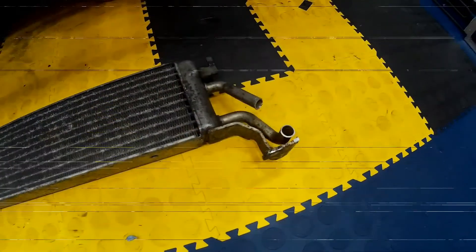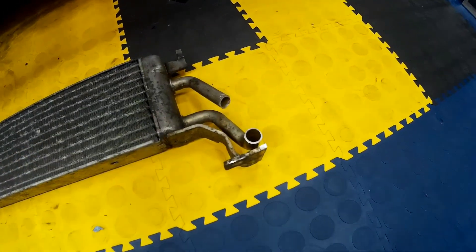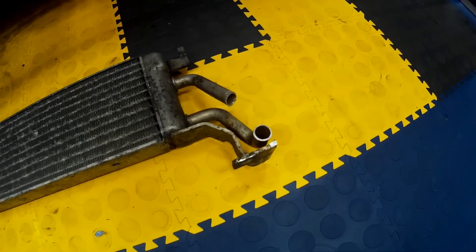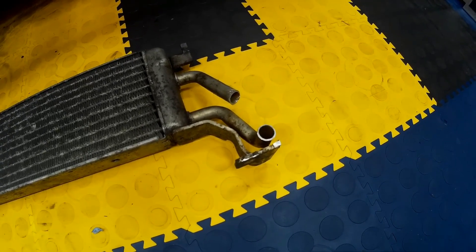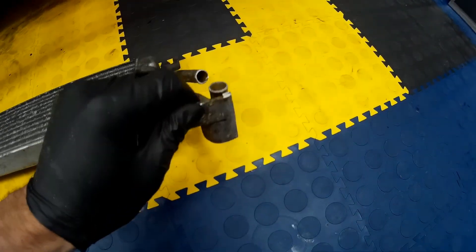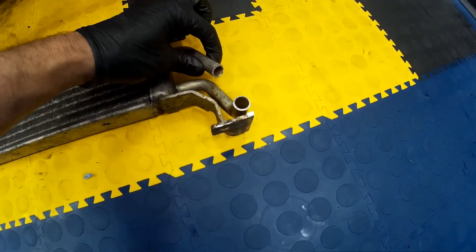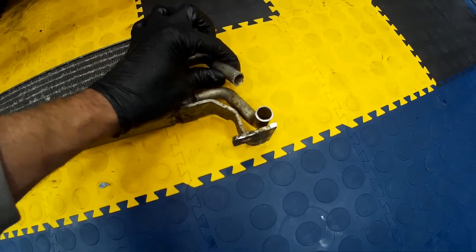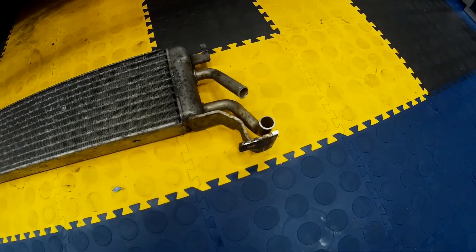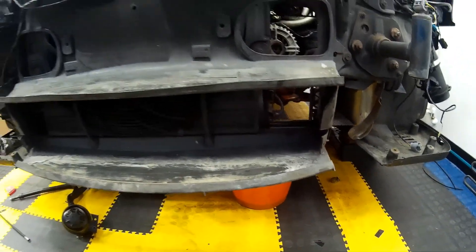After unpacking the transmission cooler and inspecting the mounting hardware, it transpired that whoever removed it from the donor car had sheared off the bolt inside the aluminium housing, and no amount of heat, plus-gas, or an easy-out would remove it. To get around this I cut the pipes off, which allows me to slide on hydraulic hose and secure with jubilee clips instead, and it will still allow me to mount it within the front portion of the car.